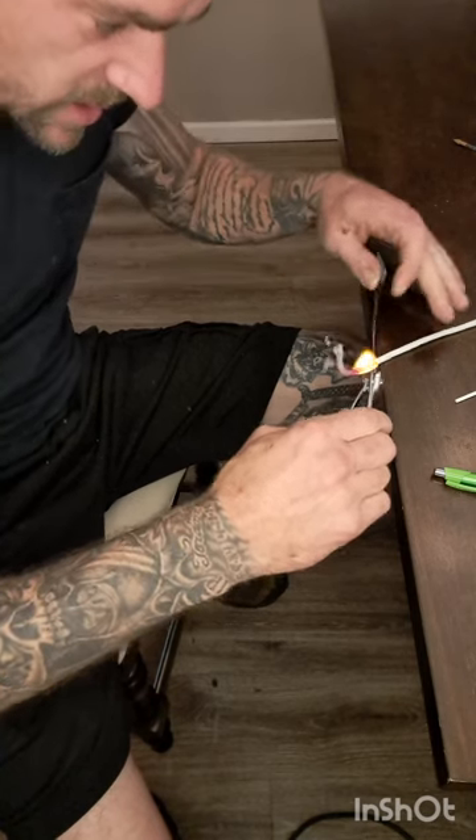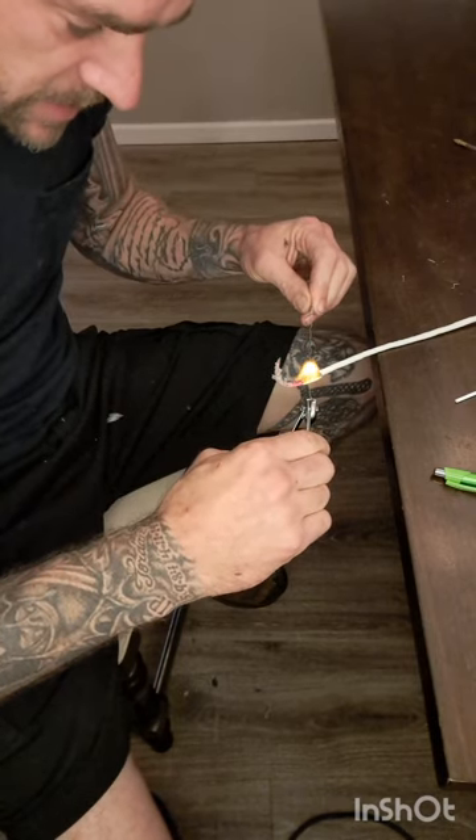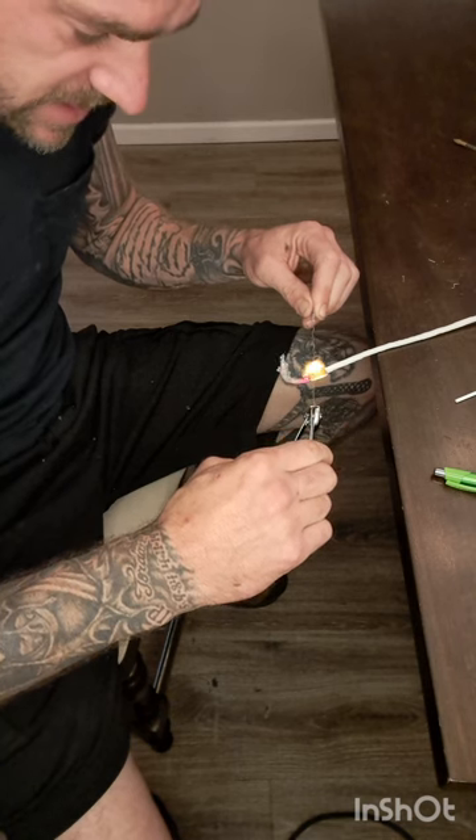Especially with tattooing, you have to make sure that you keep that entire needle as straight as possible. Because if you have a wavy needle you're gonna get a horrible tattoo — it's just gonna bounce around inside of the gun.